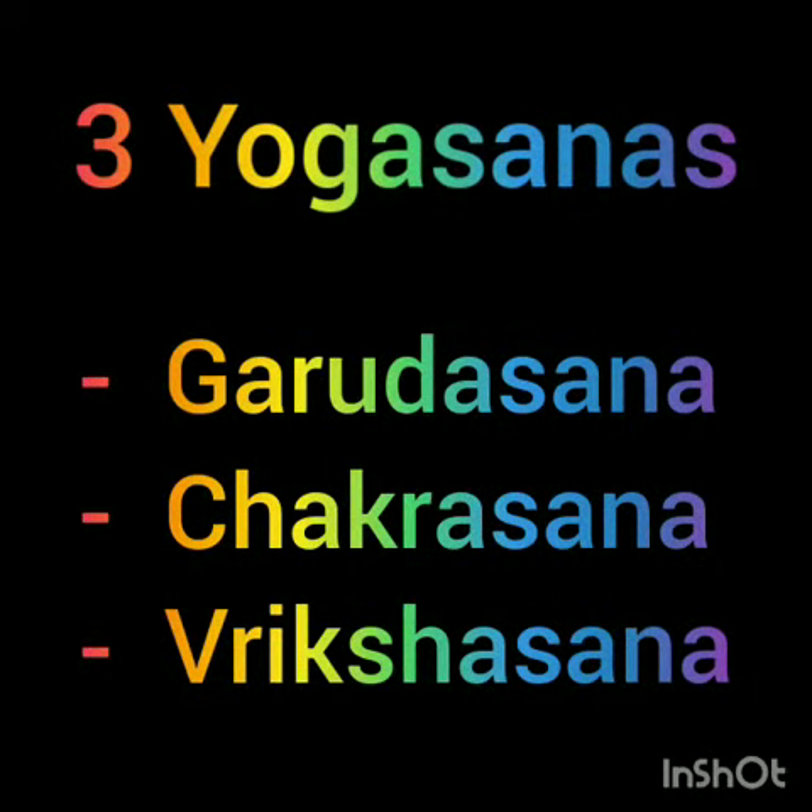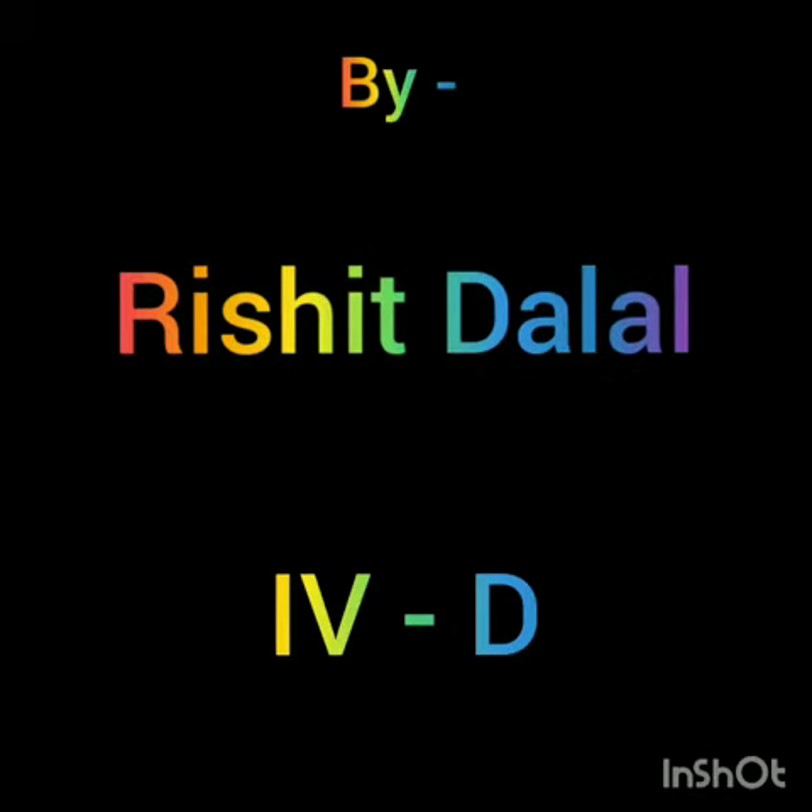Let's practice three Yogasanas done by Rishit Dalal, class 4th D. First is Garudasana, second is Chakrasana, and third is Rikshasana. Let's see.